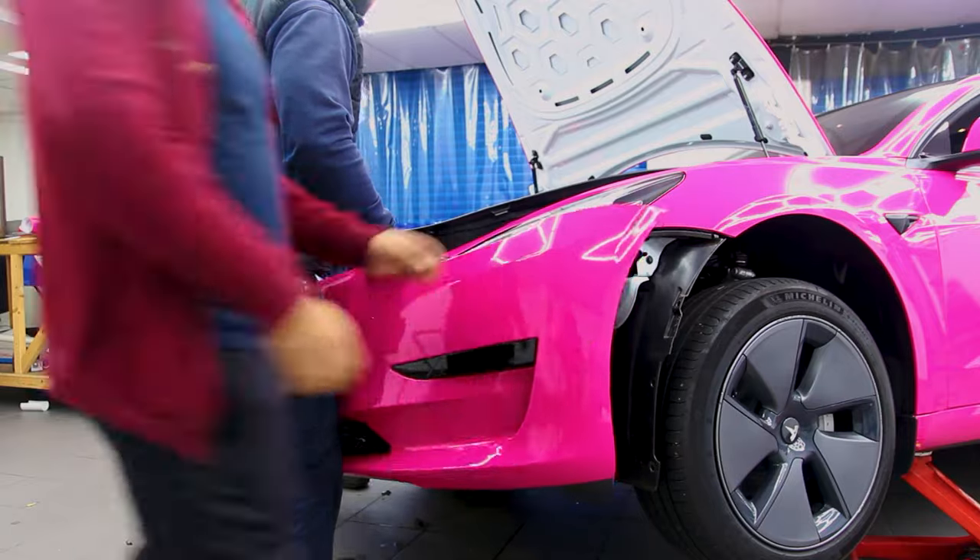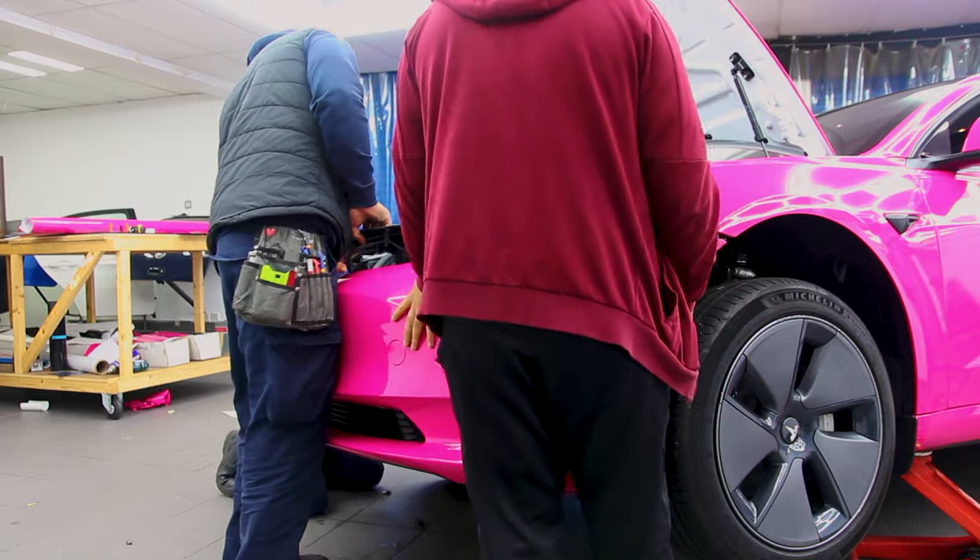The wrapping is now finished. It is now a race against time to put this car back together ready for the customer.